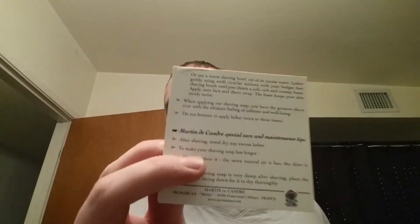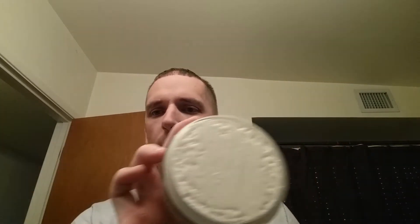Inside does have some instructions on how they suggest you use the soap. And here's the container — heavy, solid glass container, loaded to the brim, as you can see.